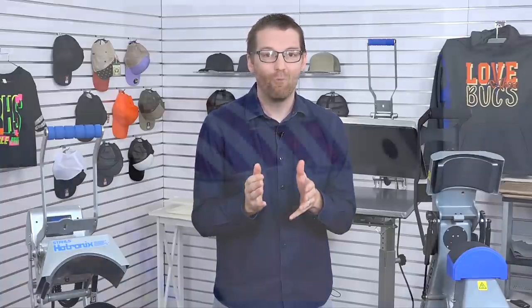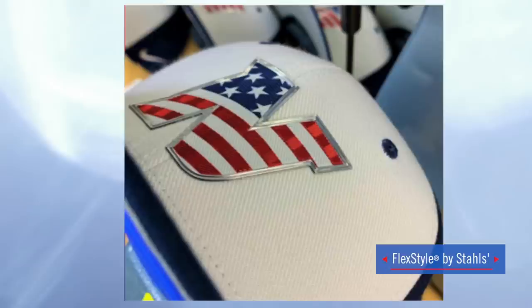Tim is seeing a return on his investment. He's decorating more products than ever with the press — not only caps, but items such as face masks, beanies, and more. The logo on the hat caught his client's attention and they just loved that finished result. That product is called FlexStyle, and I'm going to show you exactly how to apply it onto high quality headwear so you can have results similar to Tim's.